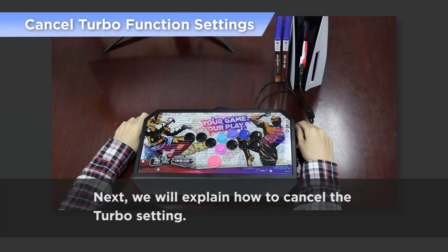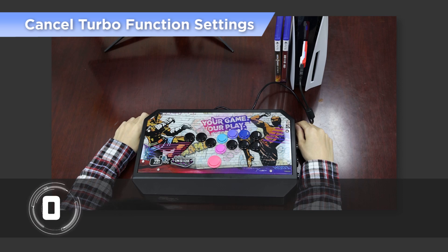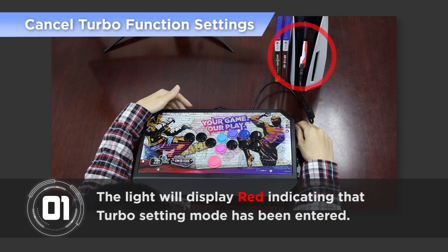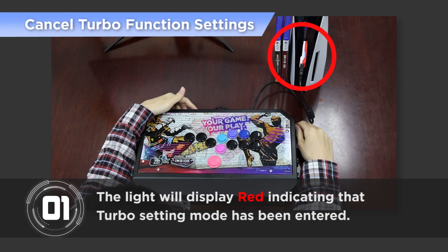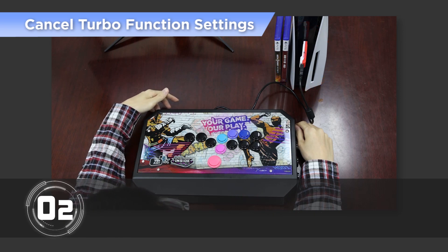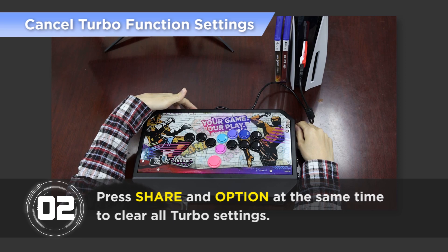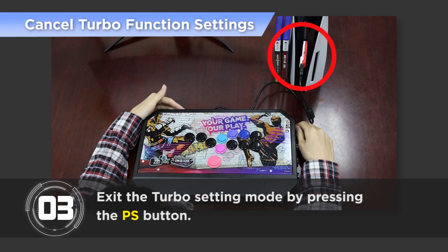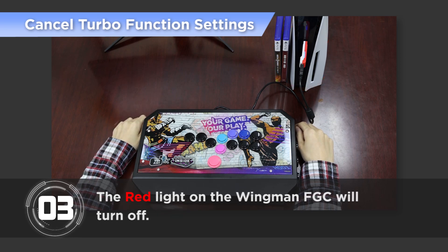Next, we will explain how to cancel the Turbo setting. Step 1: Press Share and PS key buttons at the same time; the light will display red indicating that Turbo setting mode has been entered. Press Share and Option at the same time to clear all Turbo settings. Then exit the Turbo setting mode by pressing the PS button. The red light on the Wingman FGC will turn off.